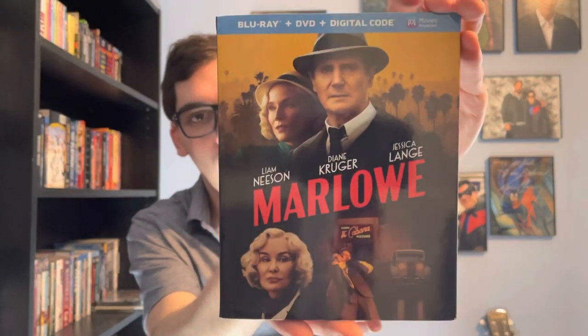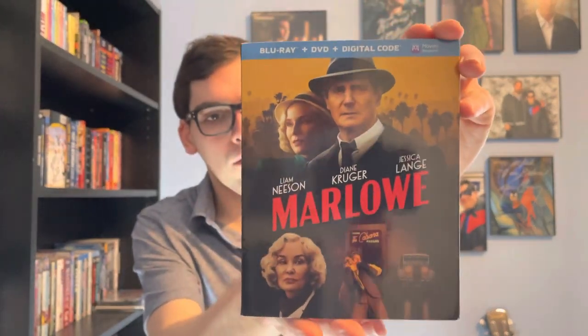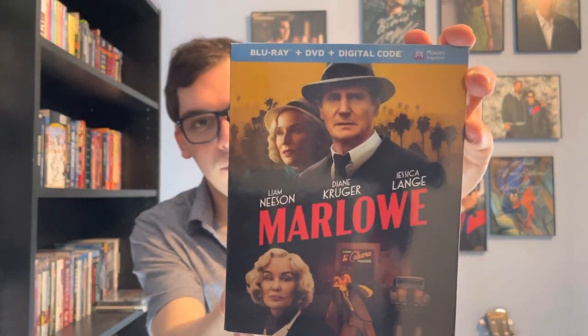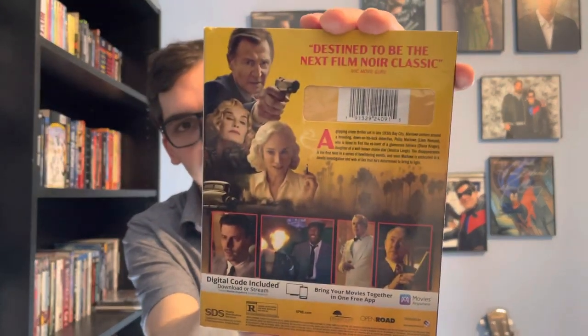It's for the film Marlowe. Saw it in theaters, loved it. So yeah, here's the front — it's Blu-ray plus DVD plus Ultra HD. Front and spine, and the back if you want to read the details.